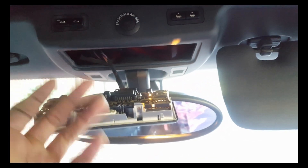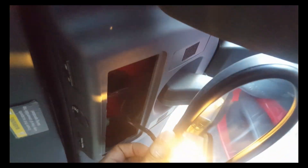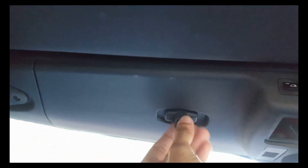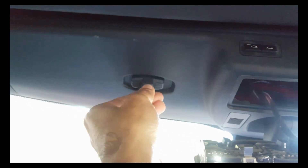Once the panel pops down, you can actually depress the tabs from the top and it comes off a lot easier — you can really see what you're doing. You will have to be careful if you go with that approach because there are some electrical connectors connected here, so when you pop it down you're going to want to disconnect those as you pull the panel down.